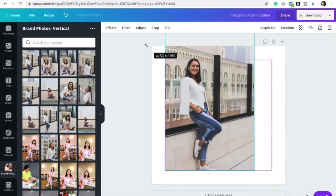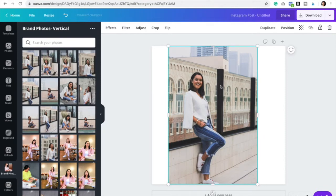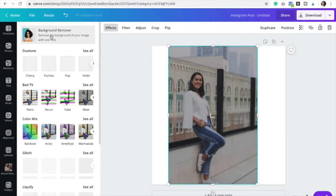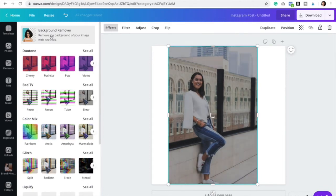All I have to do is select the image and then you would go to Effects right here at the top. And then you're just going to click on Background Remover. Just let it do its magic.